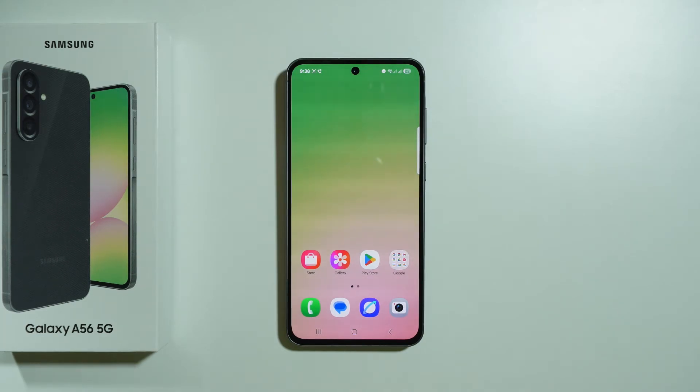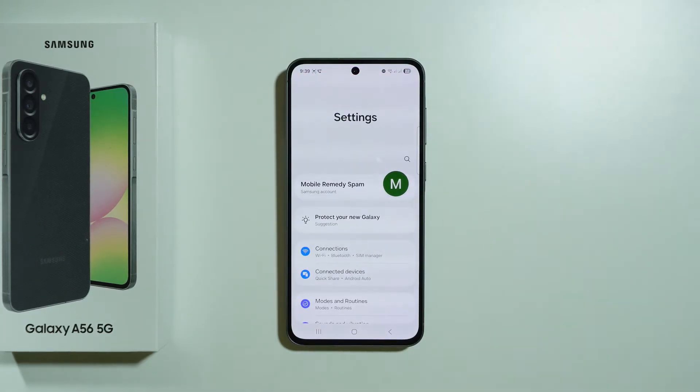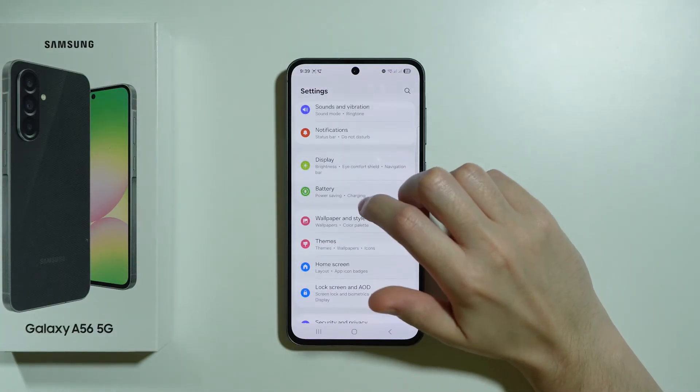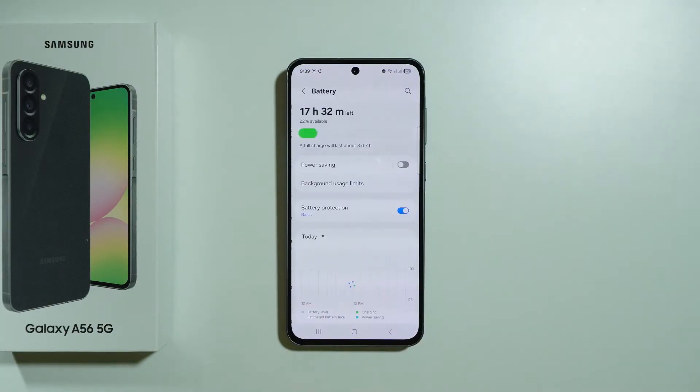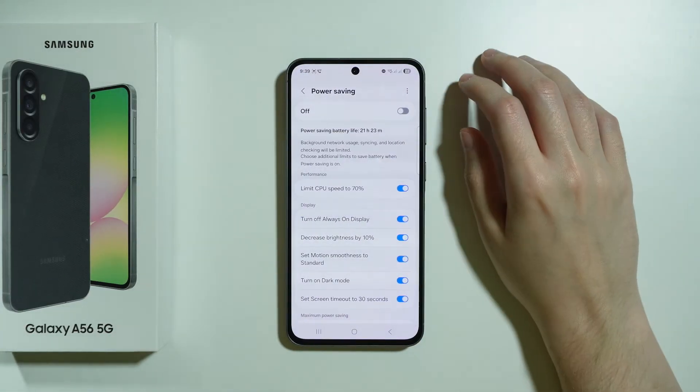Here are some tips on how to improve the battery life on Samsung Galaxy A56 5G, to slow down the aging process and prevent draining issues. The first thing we're going to do is go to Settings and adjust some settings in the battery settings. We'll start with the power saving mode, because it is recommended to use it from time to time.